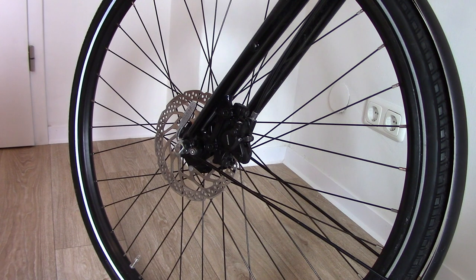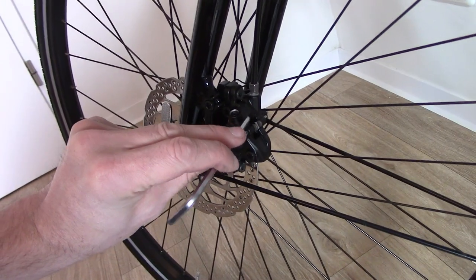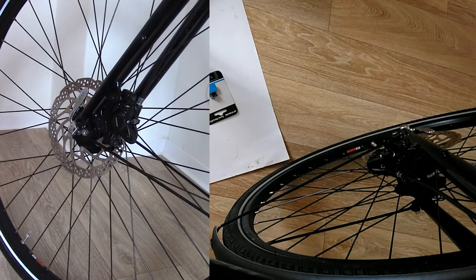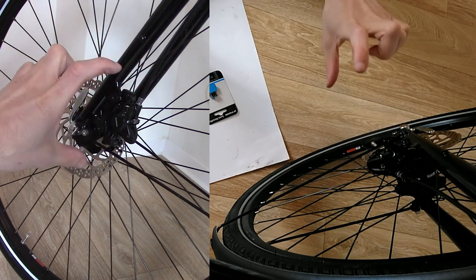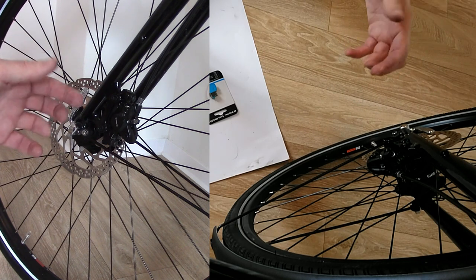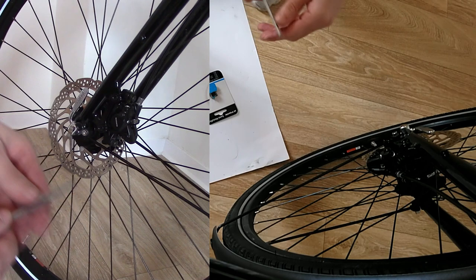There are various types of Shimano disc brake calipers. On most types you can remove the disc pads without removing the caliper, but unfortunately that's not the case here. The pads are held in place with a split pin, and there's not a big enough gap to remove them. So we'll remove the entire caliper using the two screws that simply hold it on — not the adjustment screws which have float in them and align the caliper with the disc.